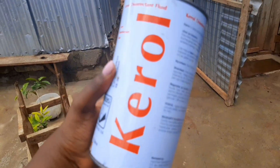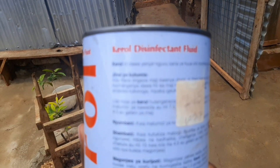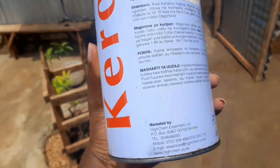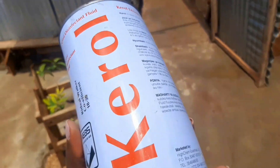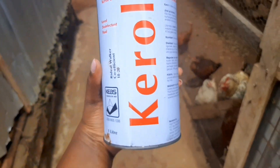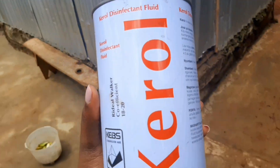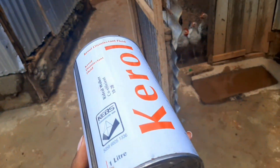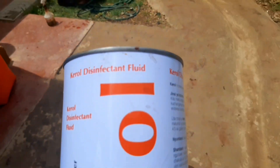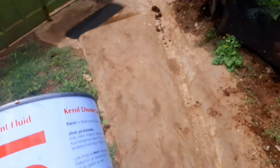For general disinfection, this is the disinfectant that we use. Sometimes this one goes out of market — I don't know if someone has experienced the same. There was some time ago we were looking for it and couldn't find it anywhere. So sometimes it's tricky. This one we mix it with water and put it at the entry points.